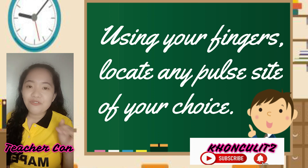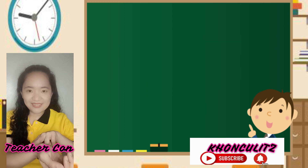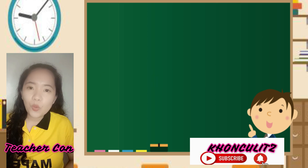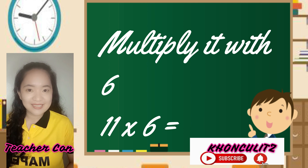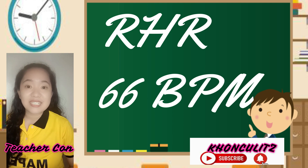Assume na tayo that you are now already laying flat on the floor, nakahiga ka na. Using your fingers, locate your pulse. Nalocate ko na. Let us now count 1 to 10. Assuming na ang nakuha ninyong pulse rate ay 11, you are going to multiply it with 6. 11 times 6 is equals to 66. So meaning, your RHR is 66 beats per minute or 66 BPM.